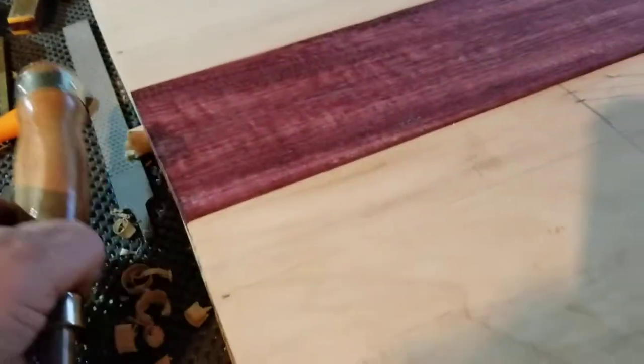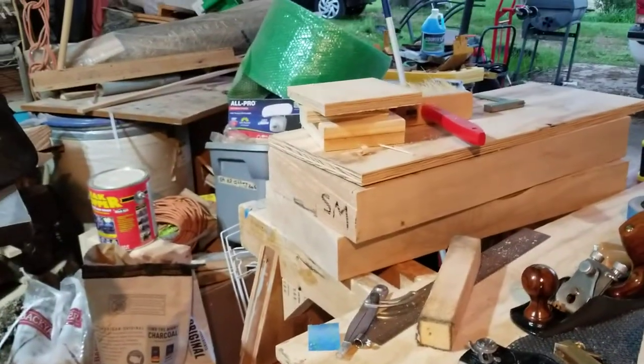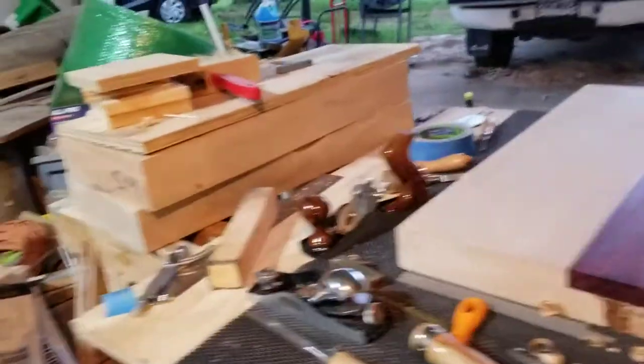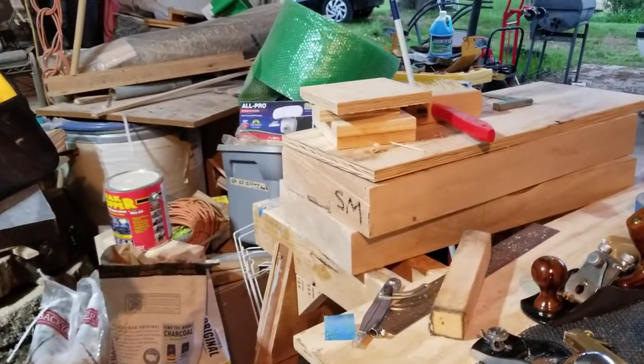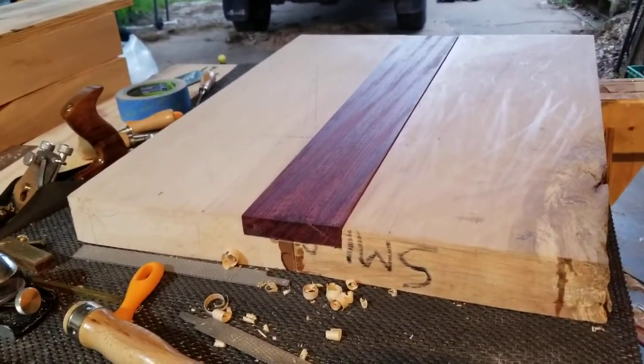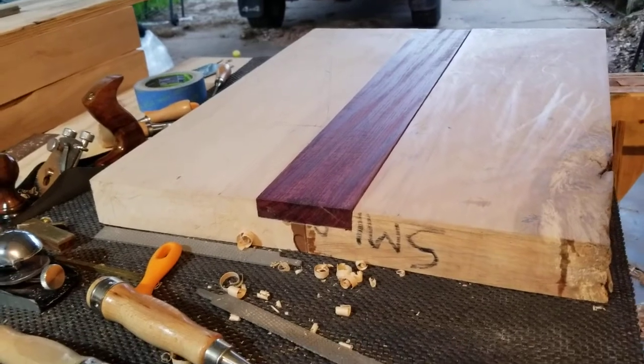The reason I'm making this video is because it took me forever to take some raw slabs. These were actually two different slabs. I cut them in half so I could run them through the planer. So I got this through the planer — thickness planed, all that kind of good stuff.